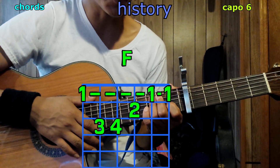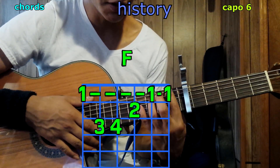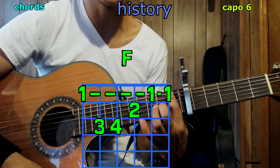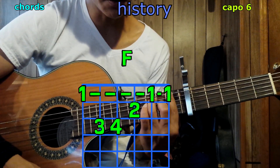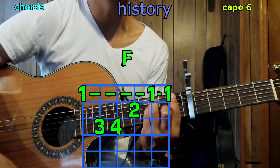And now F: your 1st finger bars the 1st fret across all strings; 2nd finger on the 3rd string, 2nd fret; 3rd finger on the 5th string, 3rd fret; pinky on the 4th string, 3rd fret. Play it and we have F.